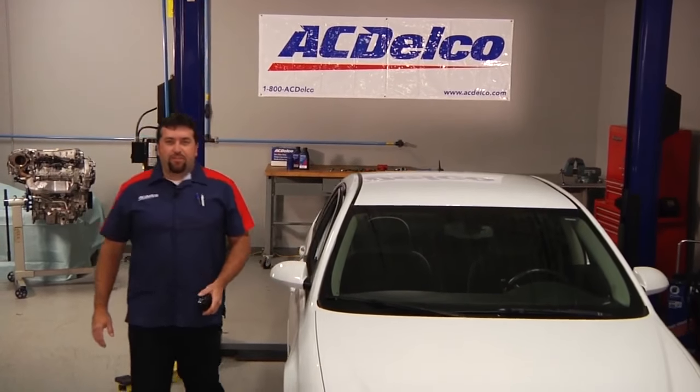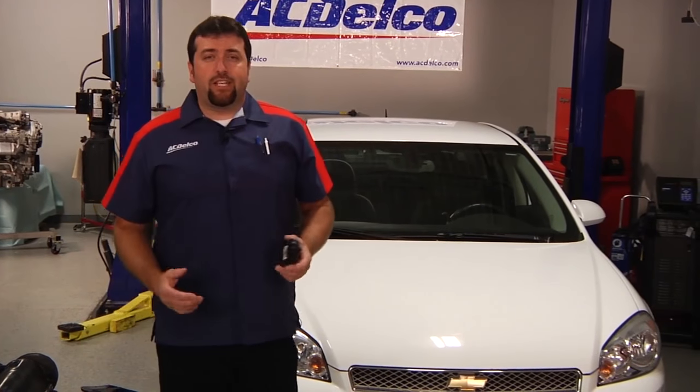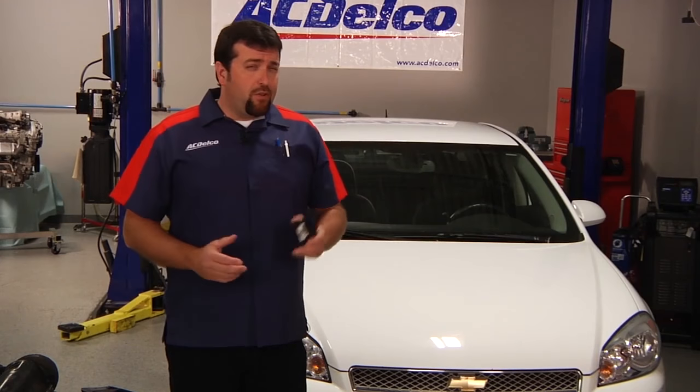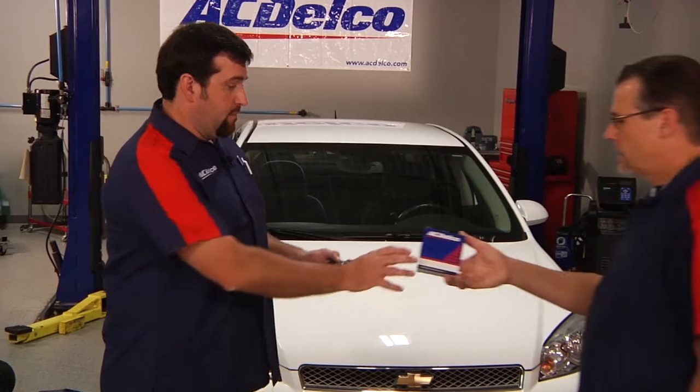Hi, I'm Jason from ACDelco. I'm here today with my buddy Chris, who went to get a part. We're working on a vehicle that has a clicking noise coming from under the dash. We've isolated the problem to an HVAC actuator. Did you get the part? Sure did, ACDelco, just like you asked for.